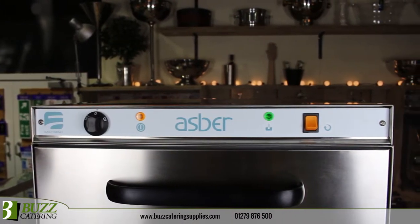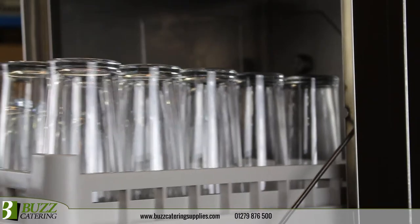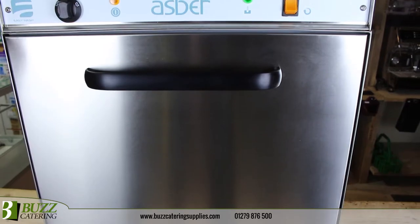Electromechanical controls offer completely automated operation and a single wash program of 120 seconds. Temperature adjustment, safety thermostat, safety door switch and an anti-backflow valve ensures compliant operation.